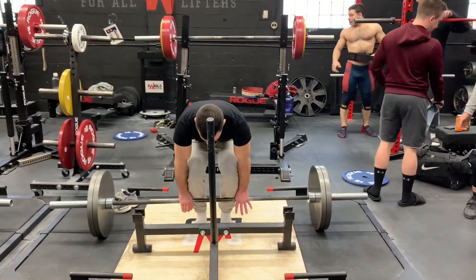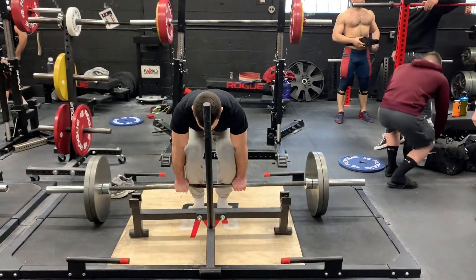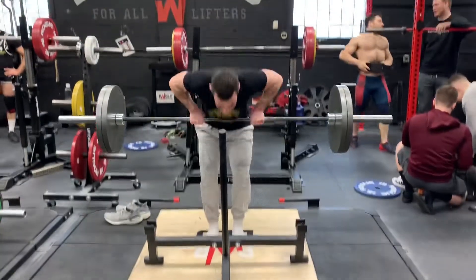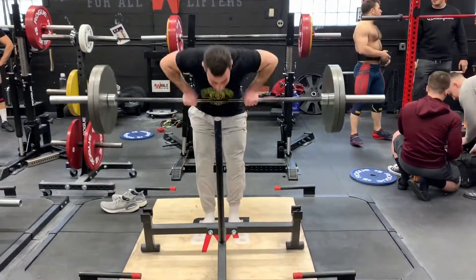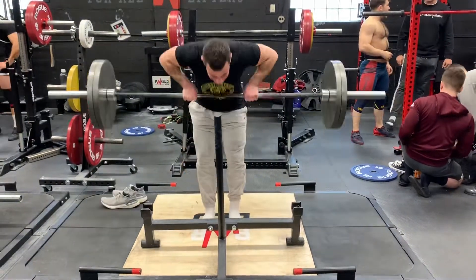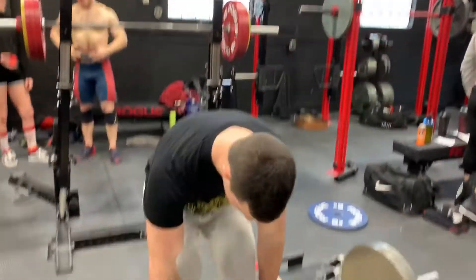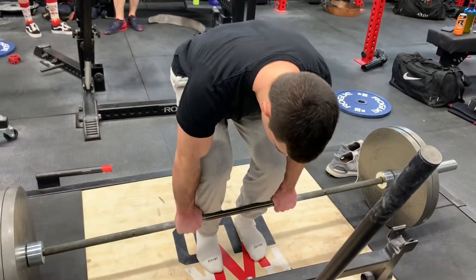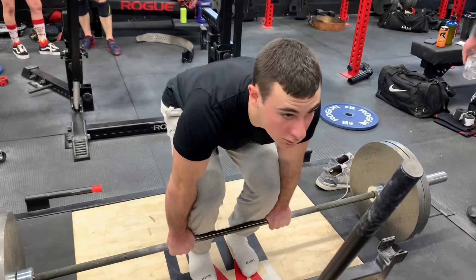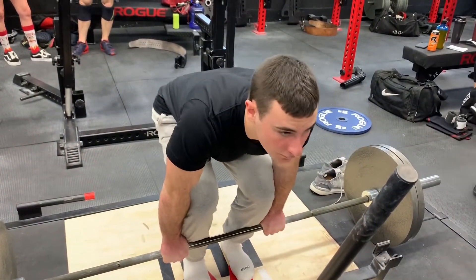After that I did three sets of moderately heavy 225 Pendlay rows, just trying to be as explosive as possible off the floor. My grip and feet placement are the same as when I did the deadlifts, because I'm trying to emulate the first portion of the deadlift — the portion off the floor. If you can get as fast as possible on heavy Pendlay rows, it's going to translate into a stronger deadlift, I can guarantee it.